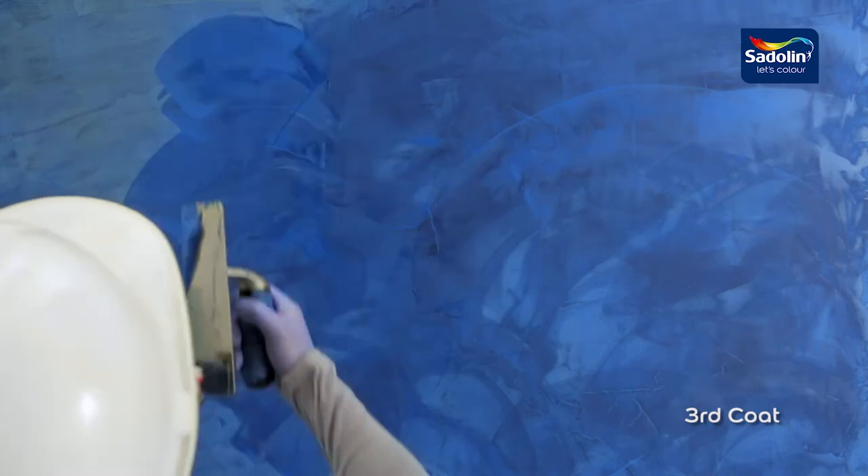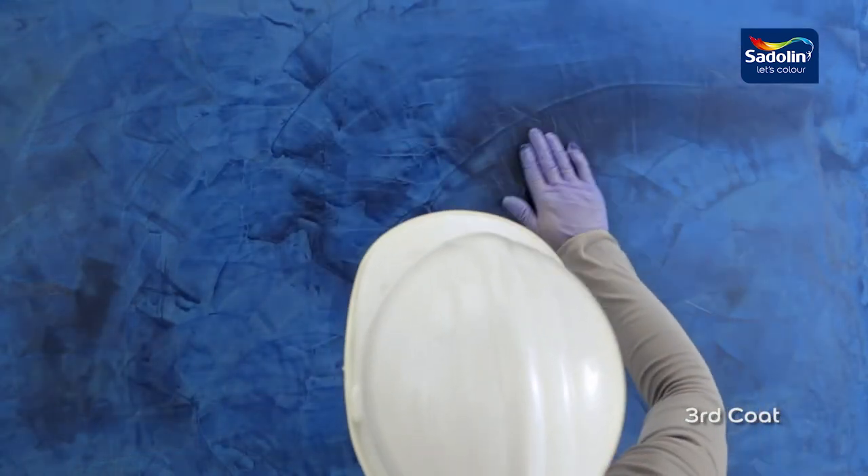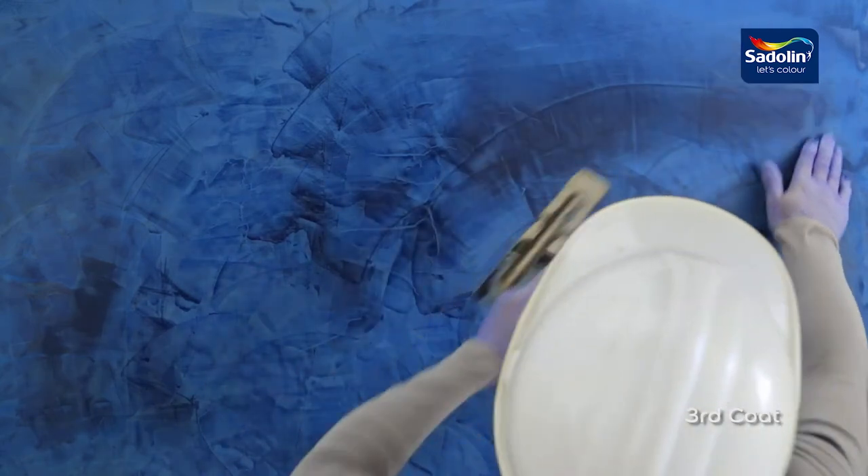For the last coat, a very thin layer of the product is applied while smoothening it at the same time onto the surface with the blade of the trowel. Extended buffing results in a higher sheen.